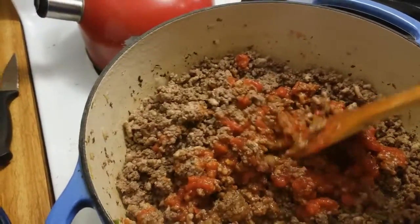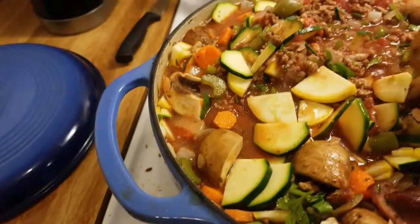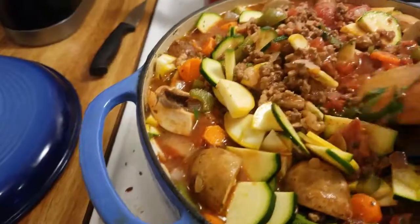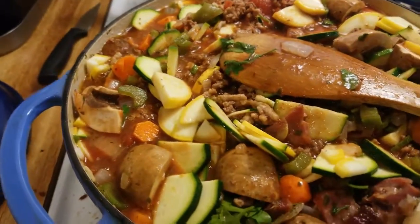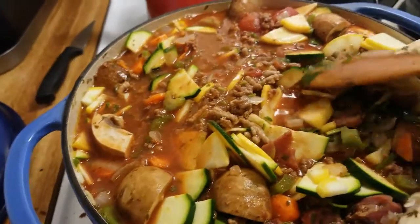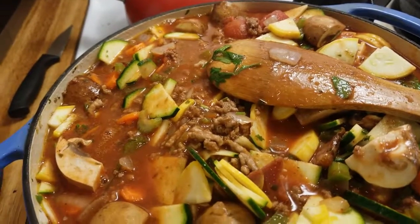Now let's add the rest of the veg. Once I get this stirred in, we're going to put the lid on, get it up to temperature, then turn down the fire a little bit and cook this probably one to two hours until we reduce it a little bit, thicken the sauce, and everything should be nicely homogenized. Do remember to season and taste as you go.